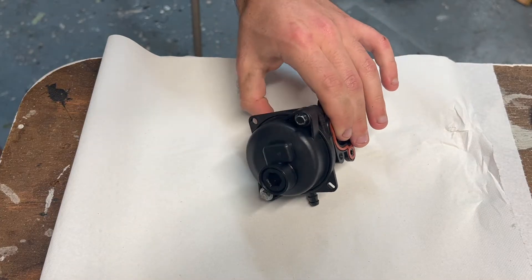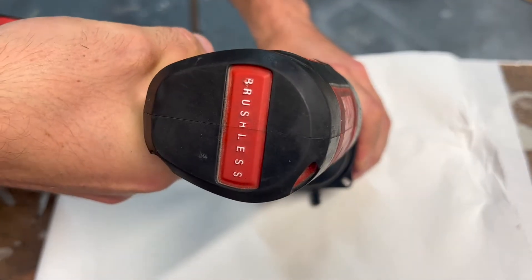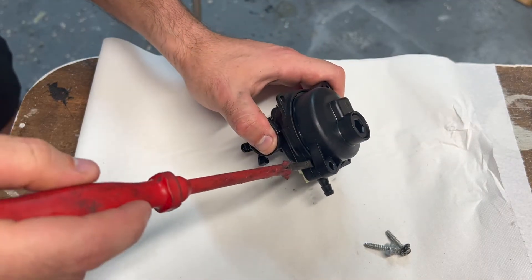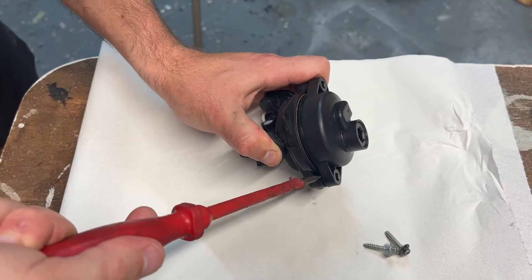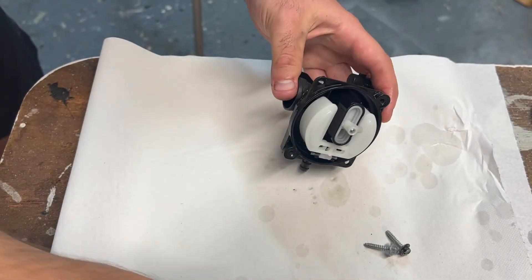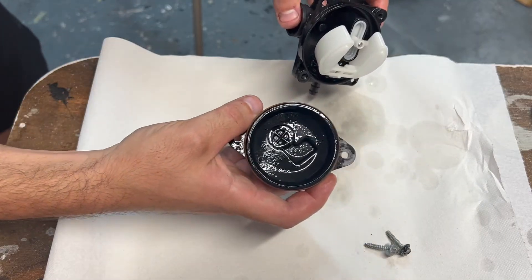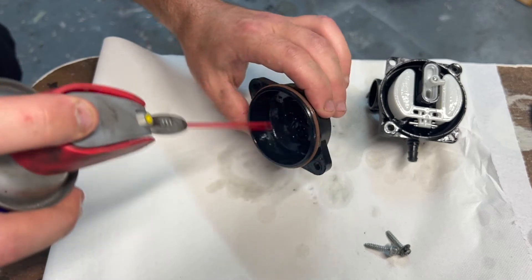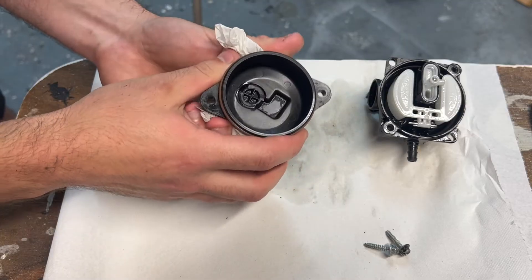When you're happy that it's nice and clean on the outside, we can take the float bowl off — that's just two 7mm bolts on the bottom of the carb. To get the float bowl off, just get a little screwdriver in this gap here and give it a twist, do the same on this side, give it a twist to prise it apart. And there we go — we're inside the carb and I can already see a little bit of dirt inside there. So we need to give this a thorough clean. We'll start off with the float bowl.